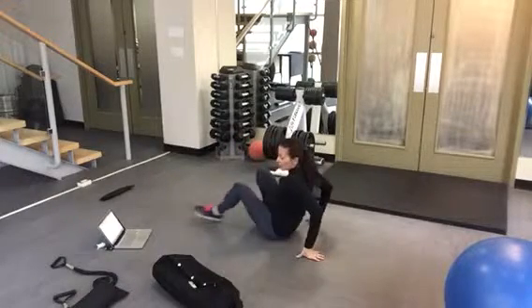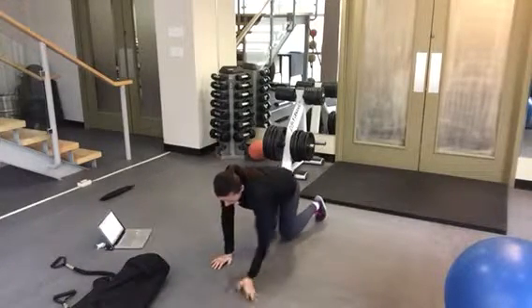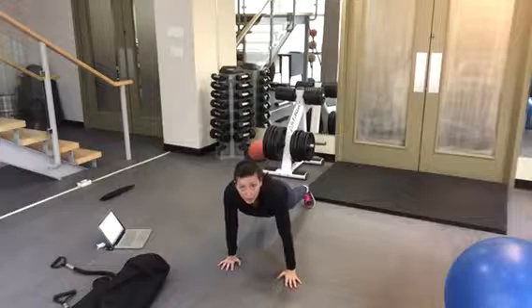Exercise three is the staggered push-up. One hand is doing a close-grip tricep push-up while the other hand is doing a regular push-up with the elbow coming out to the side.